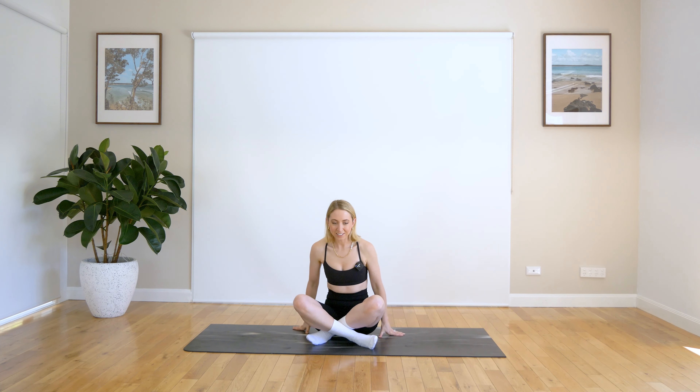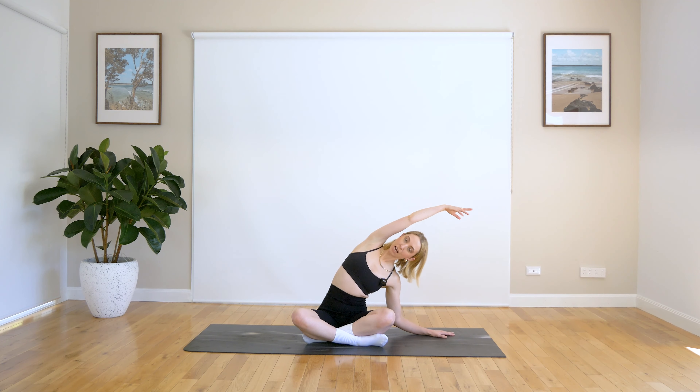Let's come down onto the mat. Just getting nice and comfortable here, relaxing those shoulders down. We're going to bring our left hand down onto the mat. We inhale, lift that right arm up towards the sky and exhale, get that nice side body stretch here.